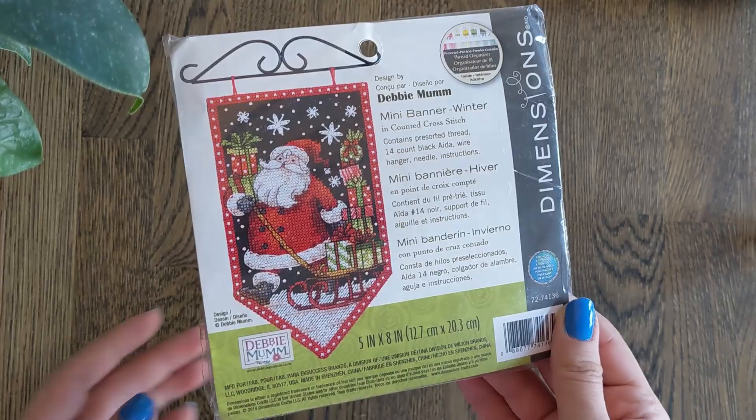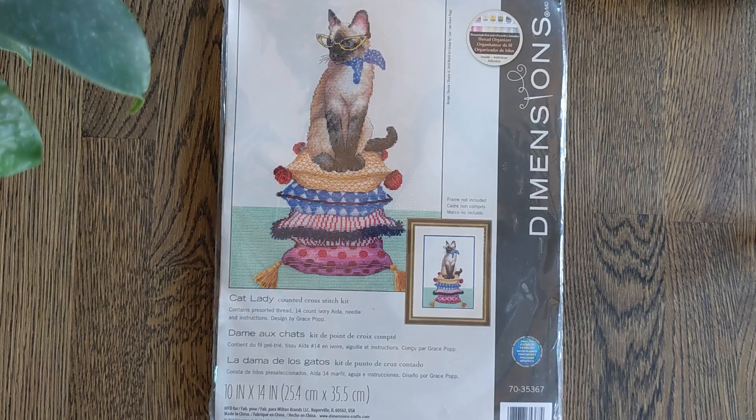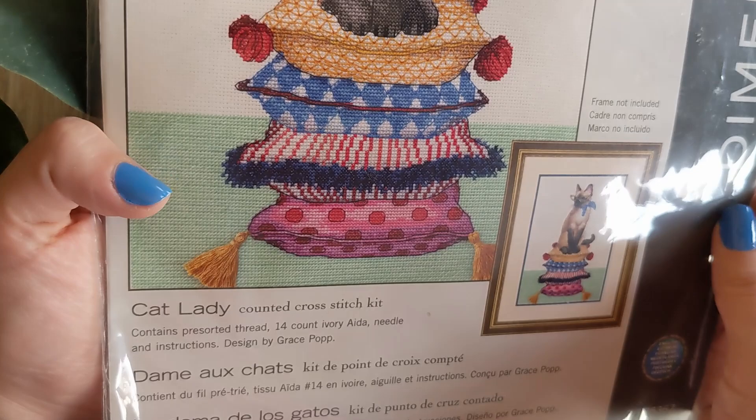Then I have Cat Lady — as a cat person myself, of course I had to get this piece. This is by Grace Pop and it has some lovely colours. The reason I was drawn to this kit is the tassels — it looks like you make your own tassels and it looks so realistic. The cat's pretty cute too.